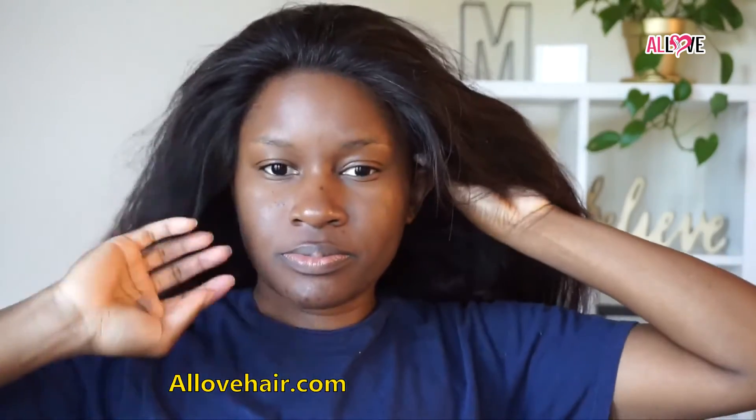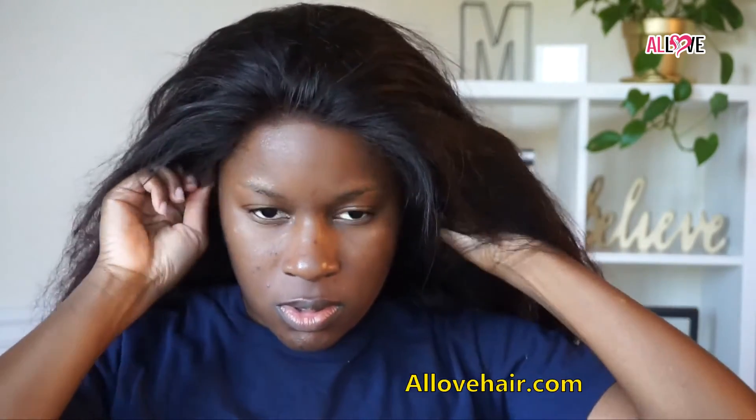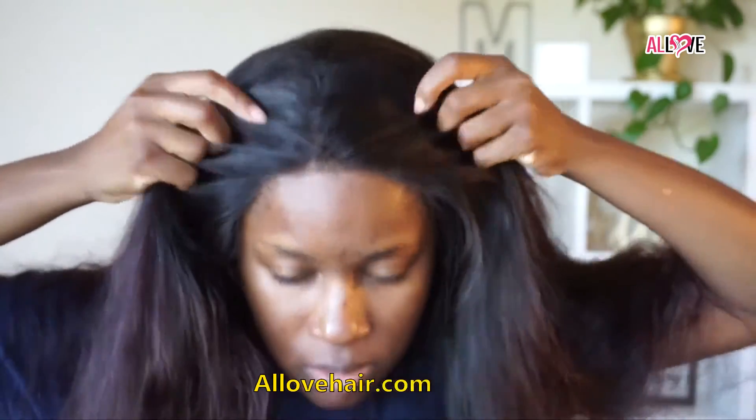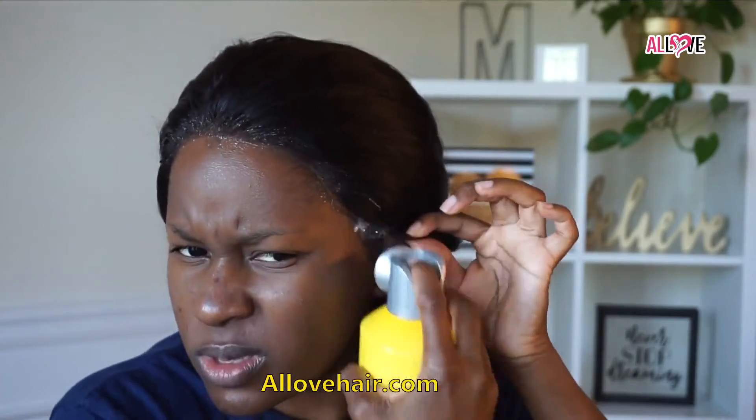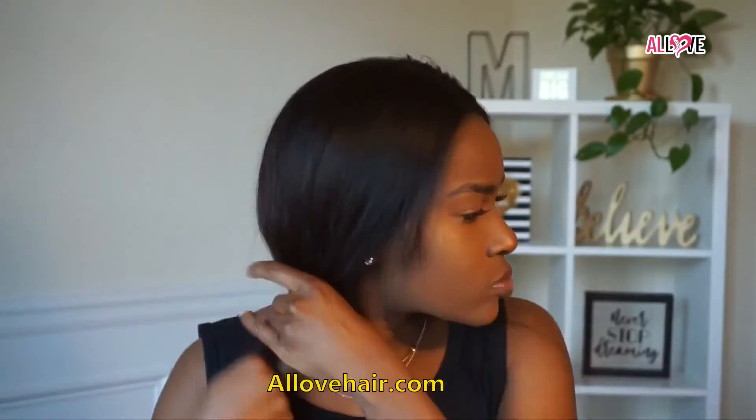I fixed the adjustable straps and applied the unit. It fits my head really nicely — really snug. I believe it's a cap size small. You can definitely wear this unit glueless, which looking back I should have done. You can also pluck it more if you'd like. All I did was my ratchet installation — I sprayed some Got2b Glue Free spray across the perimeter, applied my scarf, and let that sit while I did my makeup. Then I split the hair into two sections to curl it.